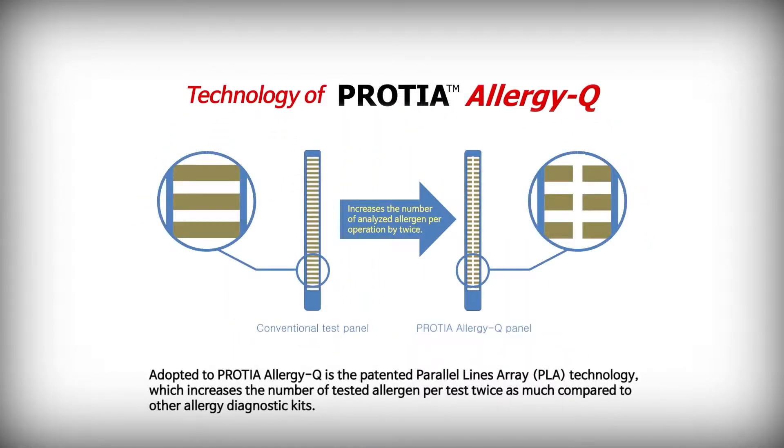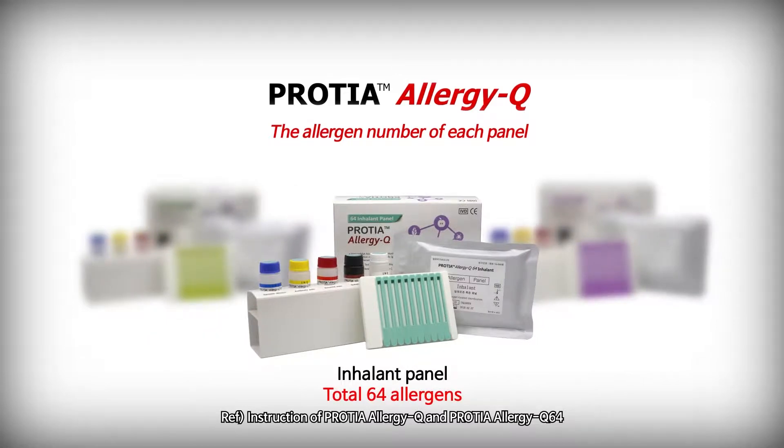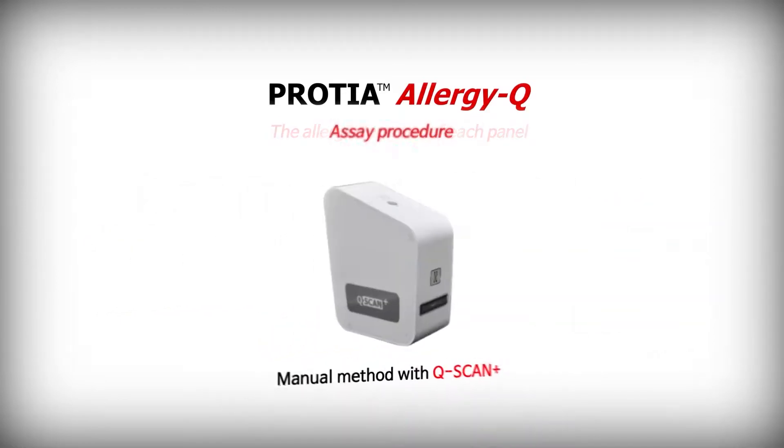Adopted in Protea Allergy Q is the patented parallel lines array technology, which increases the number of tested allergens per test twice as much compared to other allergy diagnostic kits. The food panel includes 72 allergens, the inhalant panel includes 64 allergens, and the atopy and food A panel includes 44 allergens respectively. Here we introduce the manual method with Q-Scan+.